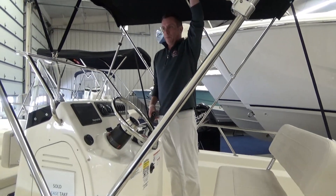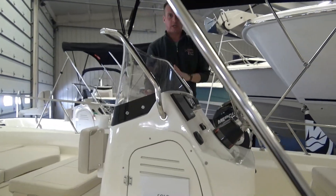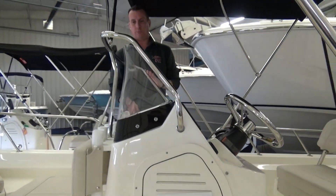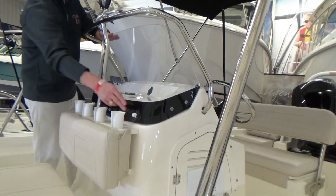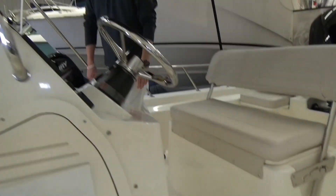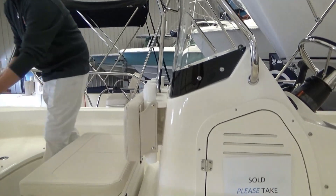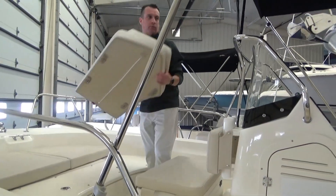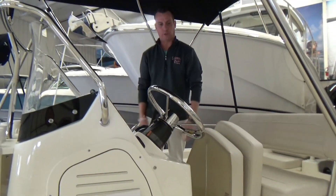This one has the bimini top. You can get a couple different canvas options. They also have what they call the combination helm seat and leaning post cover, which goes over the windshield, bungees onto these knobs, and back behind the helm seat. That's the most popular cover that people get. The nice thing about that is if you get the bow cushion option, you can take those cushions off when you're not using the bow and put them in here under the canvas cover so they're nice and protected.